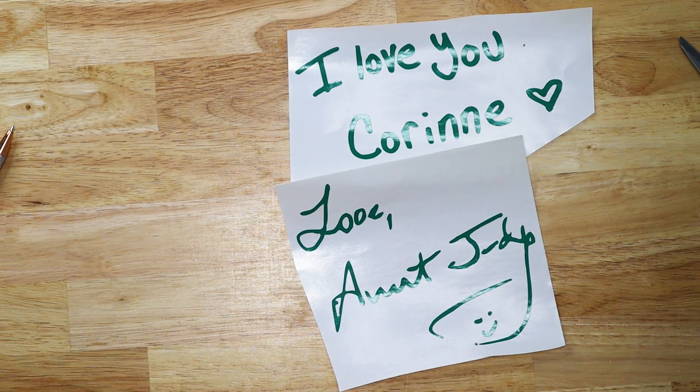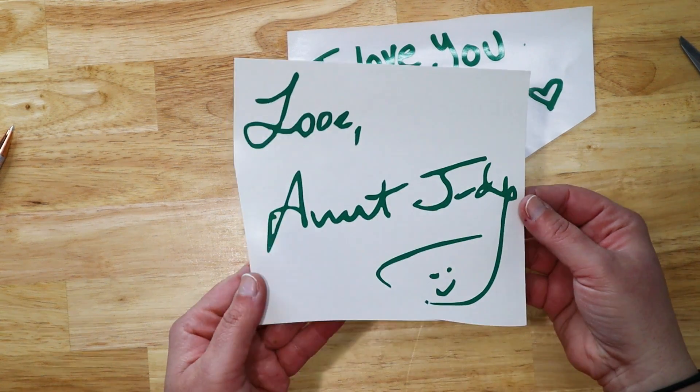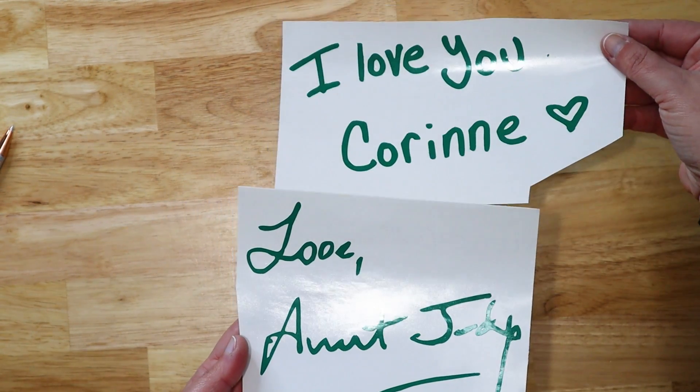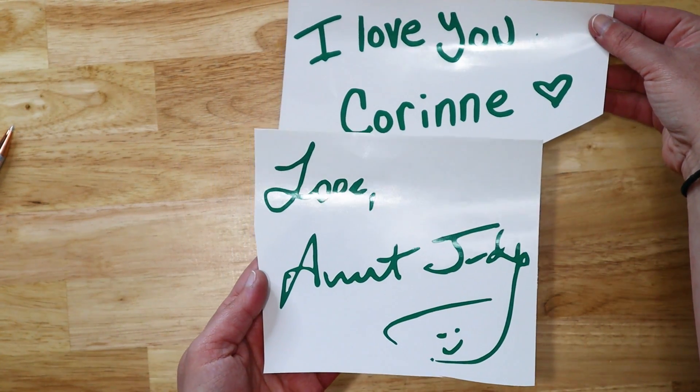If you have any questions, please let me know in the comments down below — I'm always happy to answer those for you. Be sure that you're subscribed here on YouTube so you don't miss out on any of the fun crafty content we have coming. I hope you all have a wonderful day, and as always, happy crafting.